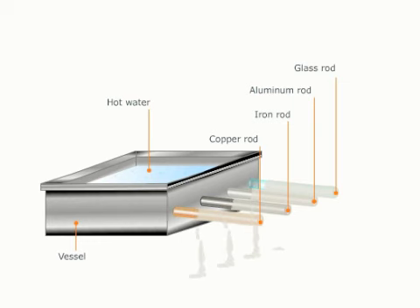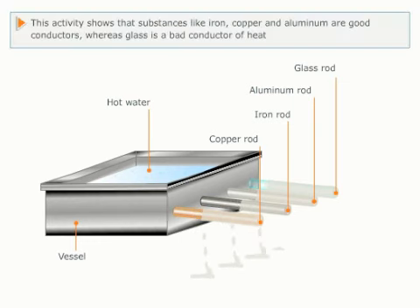What can you conclude from this? This shows that different substances conduct heat differently, and also that substances like iron, copper, and aluminum are good conductors of heat, whereas glass is a bad conductor.